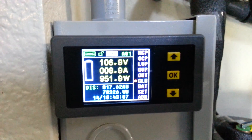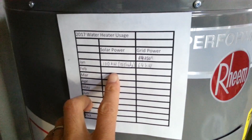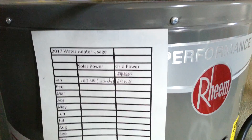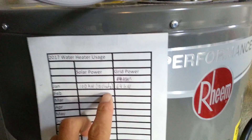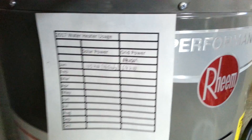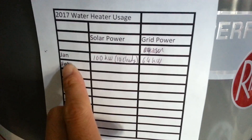Because the meter resets, I had to create a little log sheet to record how much total power it has produced whenever it resets. I also have a 110V plug into a watts meter to keep track of how much power is being pulled from the grid.